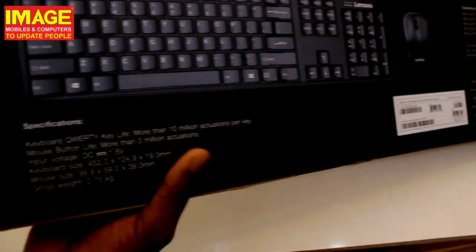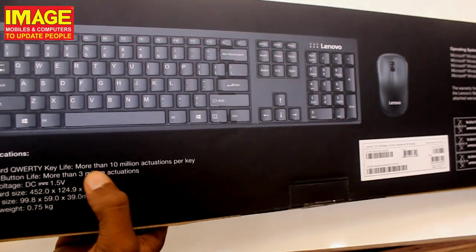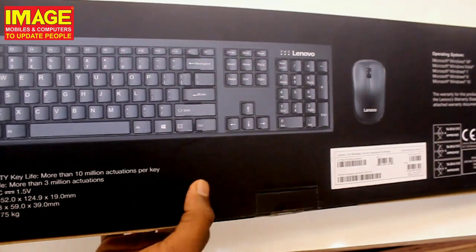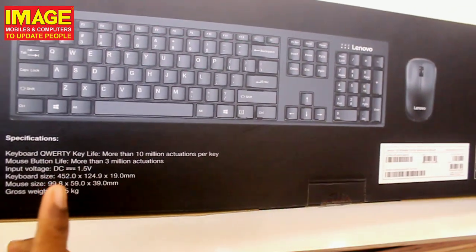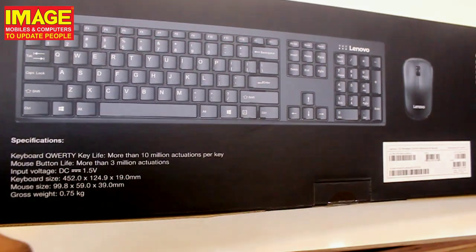Moving to the keyboard specifically, the key life is rated at more than 10 million actions per key. Every key is built to last, and the mouse buttons are also rated for long-term durability. The overall build quality is solid.